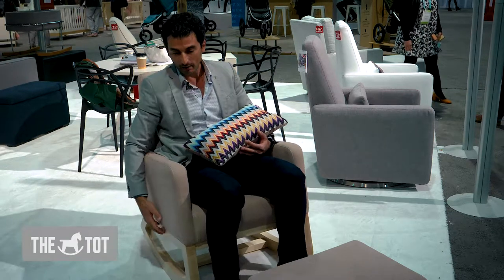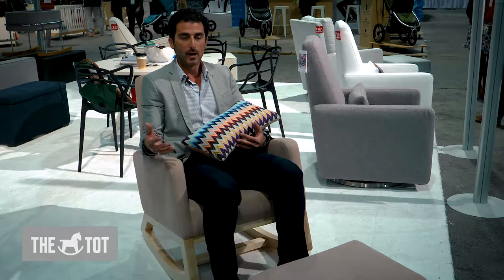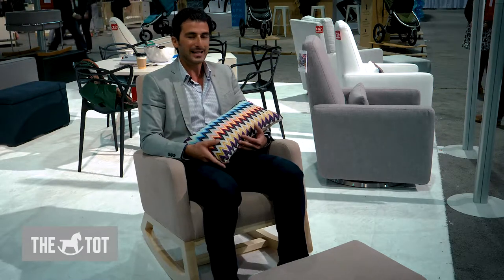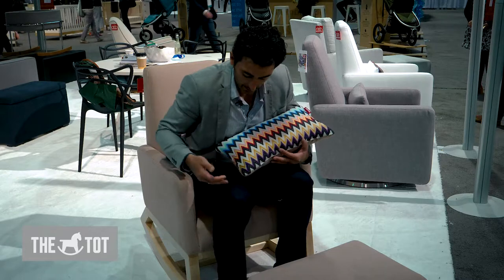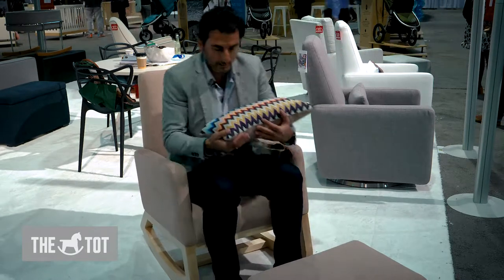The rocking chair option is really great because there are no moving parts, so this is something you could have in your home for many years to come. It's very easy to get out of — the rocking motion allows you to just basically get out of the chair without using much effort at all.